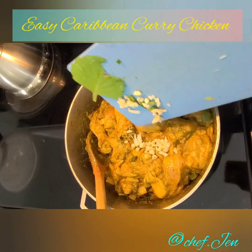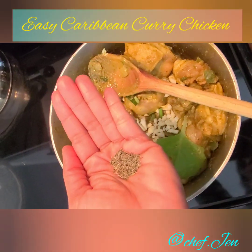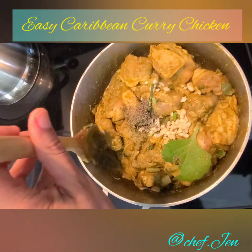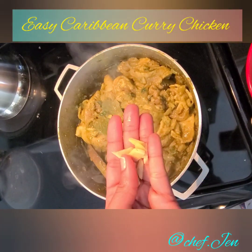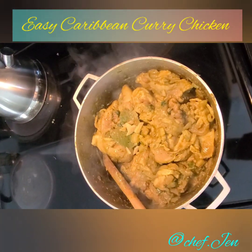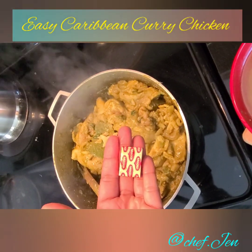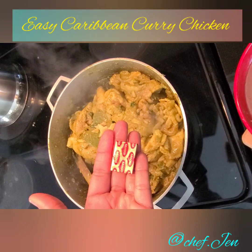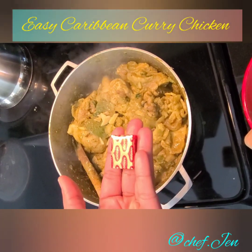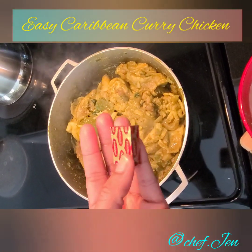Now I'm going to add that chopped garlic from earlier and that leaf of thyme — just toss those in. I'm also adding some dry thyme; I normally would use fresh but I don't have it right now so I'll improvise. This is optional, but I like to add just a couple little pieces of fresh ginger to bring out the flavor of the curry. I'll also be adding some Maggie — chicken bouillon. If you don't know it as Maggie, it's the same as using chicken base, like a solid stock form.